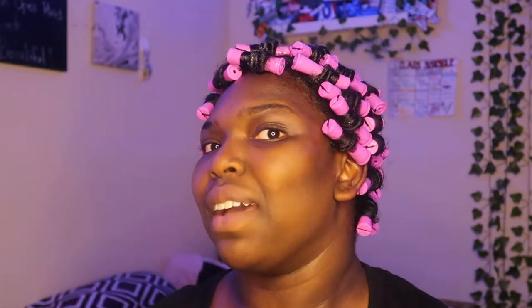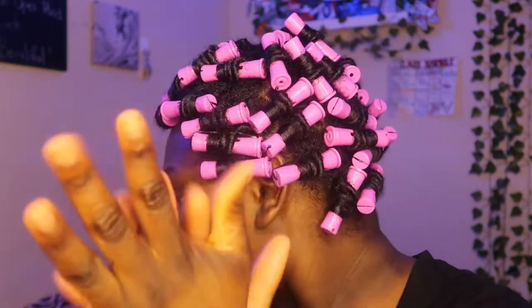Okay guys, so this is it. It took me about roughly one and a half to two hours. I'm gonna have this in for about two days — today, tomorrow, and maybe take it out Wednesday. My head is not heavy but it's got a little weight on it. I'm so excited to see the results because I love seeing my hair curly. I also have one pack of rods left so if you guys want it, comment down below.